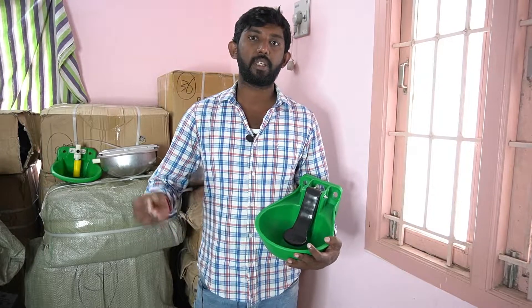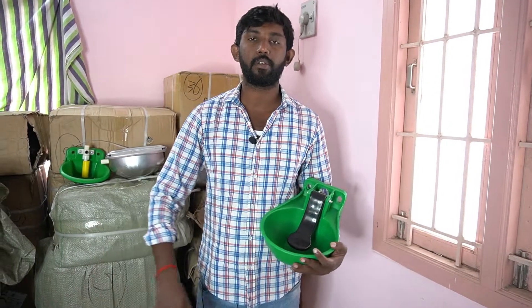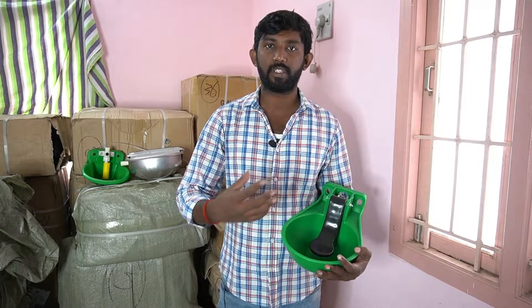We have to take some precautions. For any animals, if they drink all the water, you will not have contamination issues.